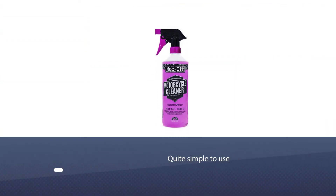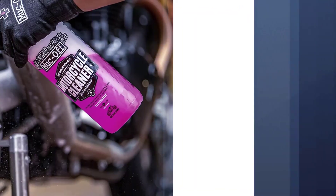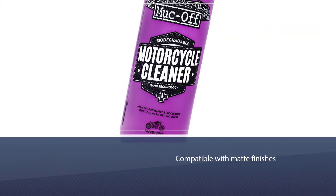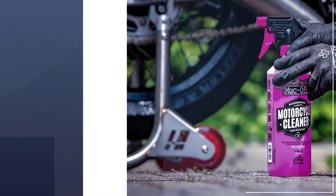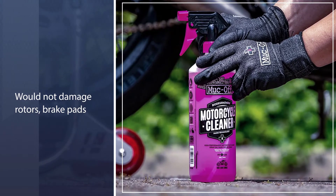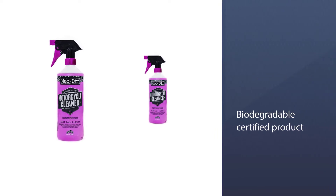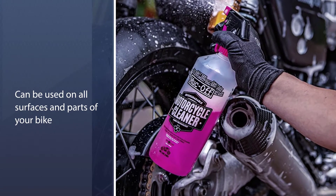Number four: Muc-Off MOX-904 Nanotech Bike Cleaner. This bike cleaner is definitely one product you should be on the lookout for, and using it is quite simple. Spray it on your bike, allow it to sit for a few minutes, and you'll be surprised at how brand new your bike looks. It is also compatible with matte finishes and carbon fiber, and won't damage rotors, brake pads, cables, or seals.